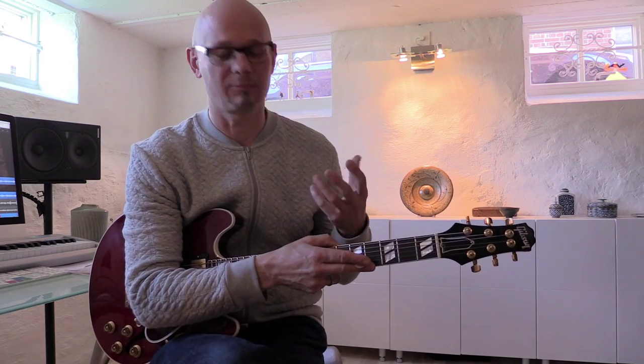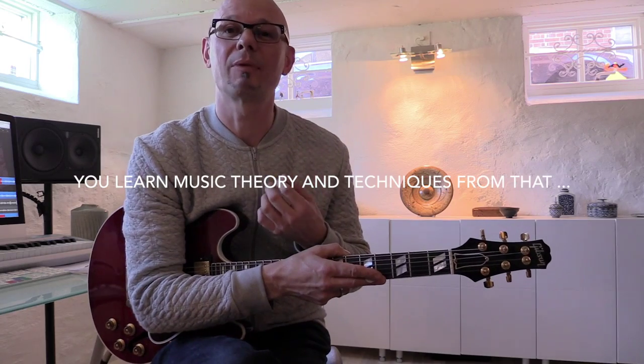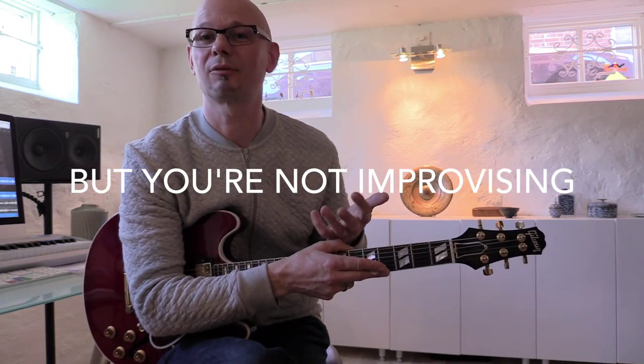And when I hear what they do, I can hear they take out a lot of phrases from other guitar players and play them again and again. And of course it's great because you get a lot of inspiration from that and you can pick up a lot of music theory about what notes fit different chords. But the only problem is you are not actually improvising — you're just reproducing what other players already have done.